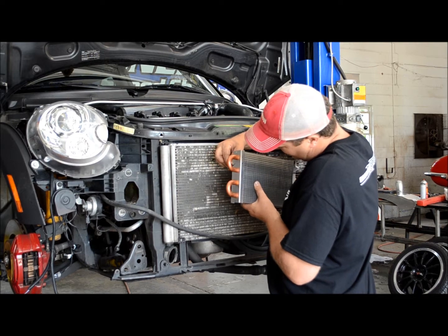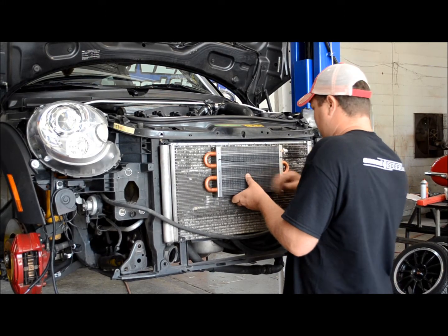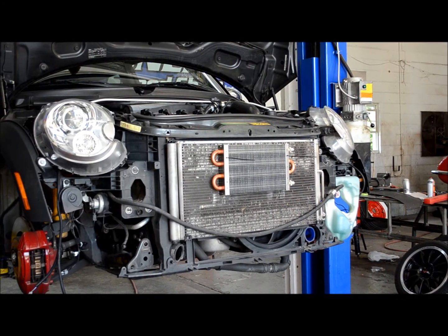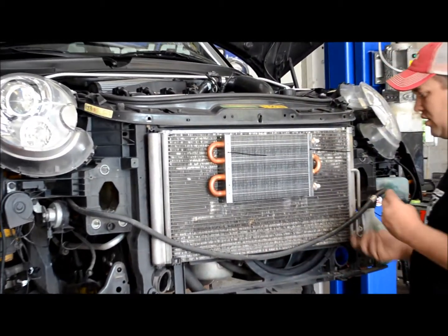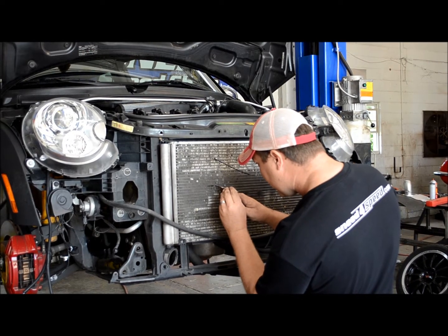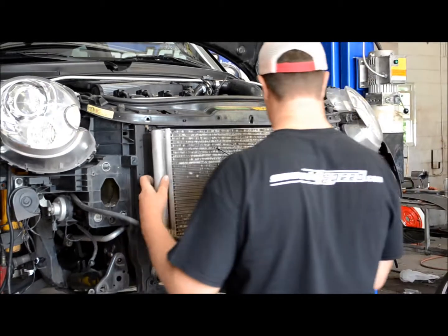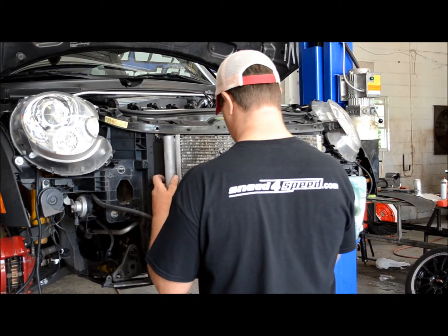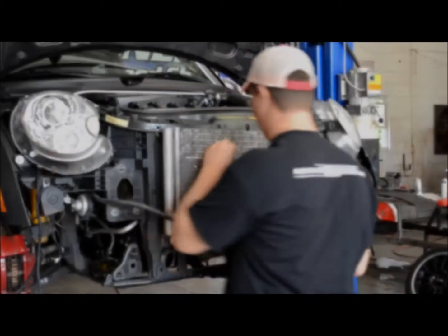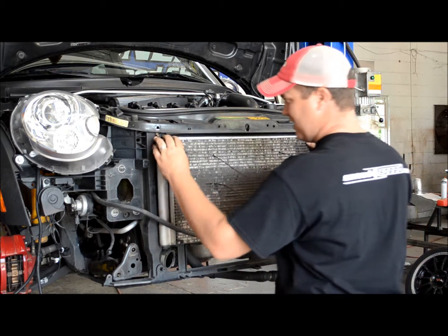Now put your condenser back in its mount because we're going to put the cooler on it and get it located for the other two holes. The reason I didn't put the little rubber pieces on yet is because I'm just trying to get a location for the other two ties. Line up the top — the other side — straight above it. Give it a little wiggle, pop your condenser back out. Make sure the clips don't hit the radiator. Now we've got our clips in.